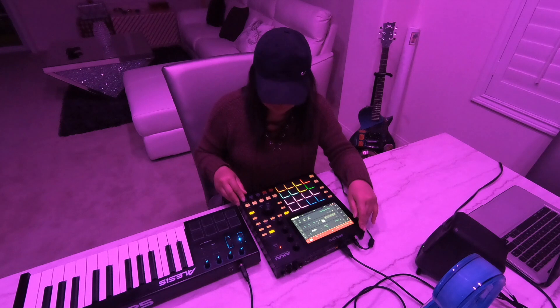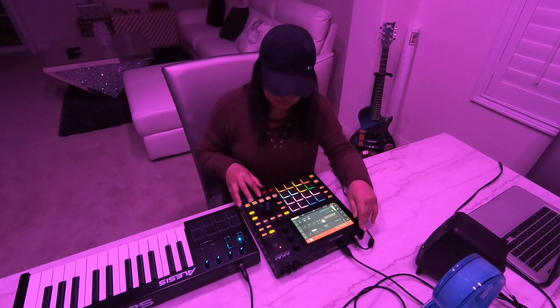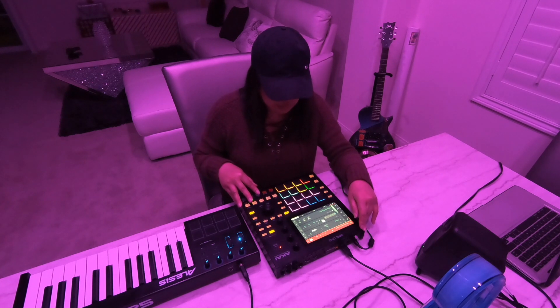It's going to be a hi-hat. Just like that.